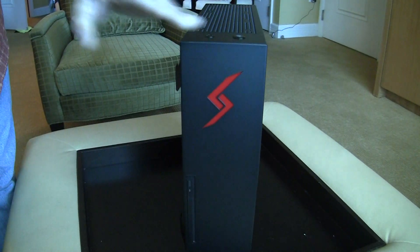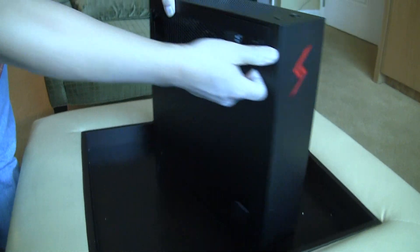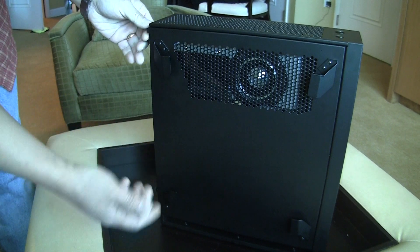It's a little bit wider and a little bit taller than the original Bolt. Digital Storm says they did that because the original Bolt was small and really cool, but you couldn't water cool it.